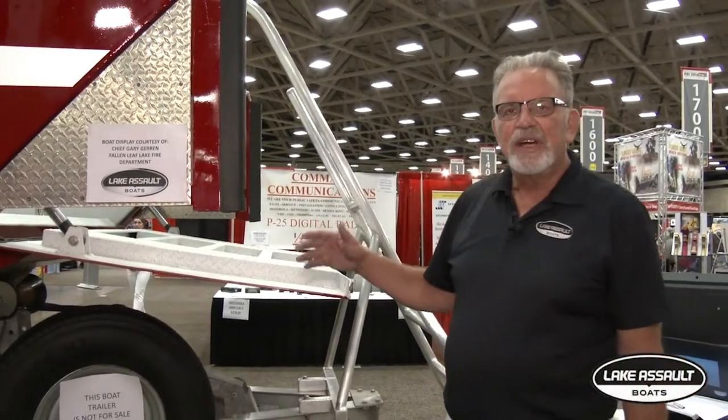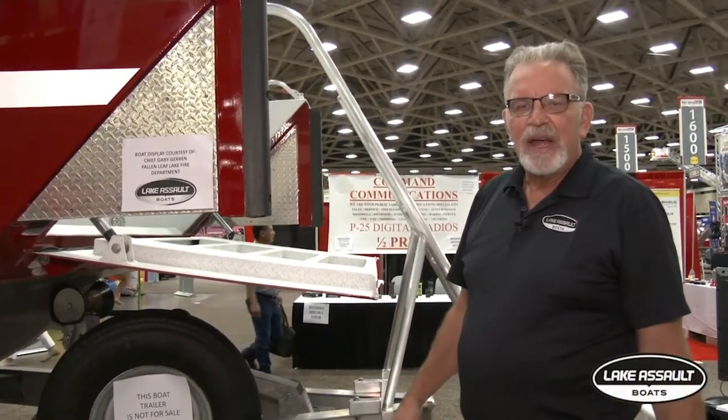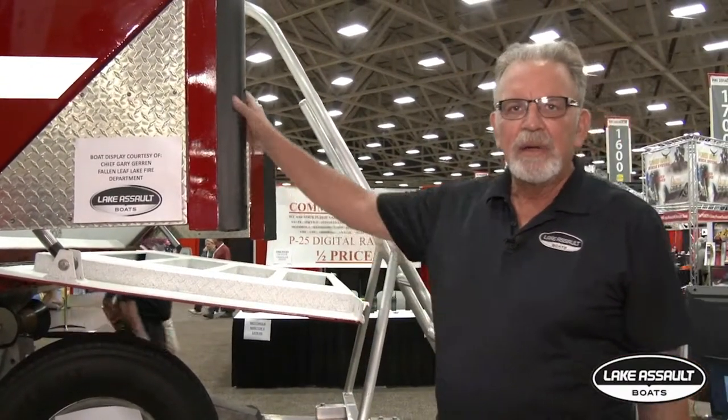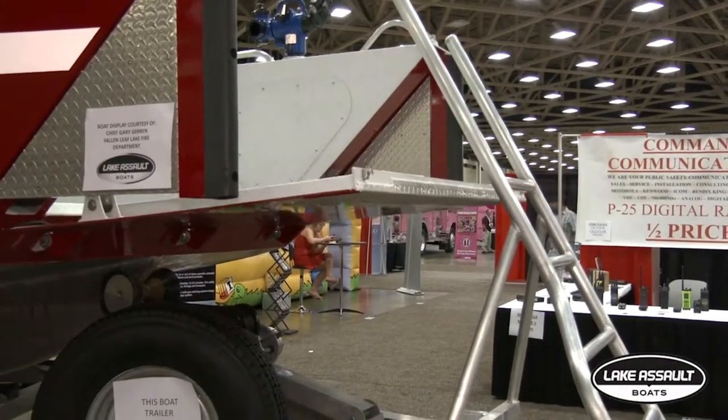Hi, I just want to talk about some features here on this 28-foot landing craft fire boat that we have here at FRI 2014. We got the drop-down gate, we have push knees, we have the rub rail on the top and we have the vertical rubber on the sides.